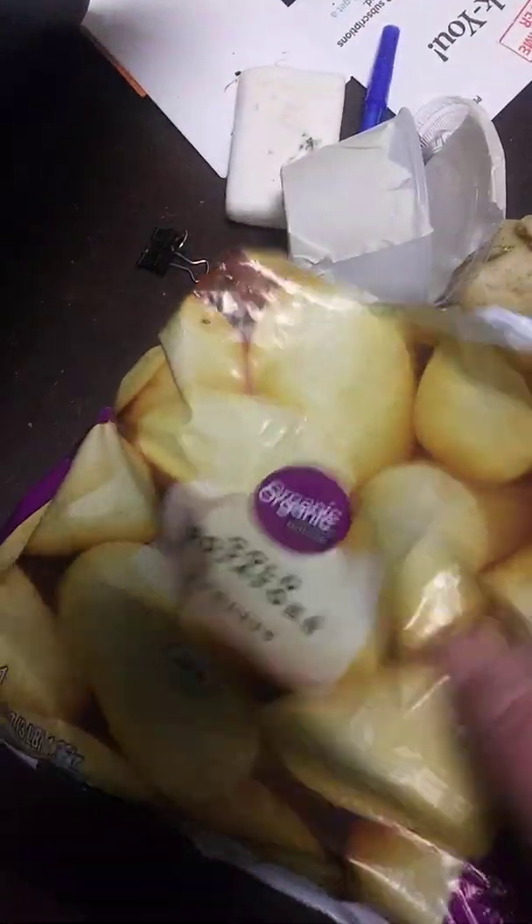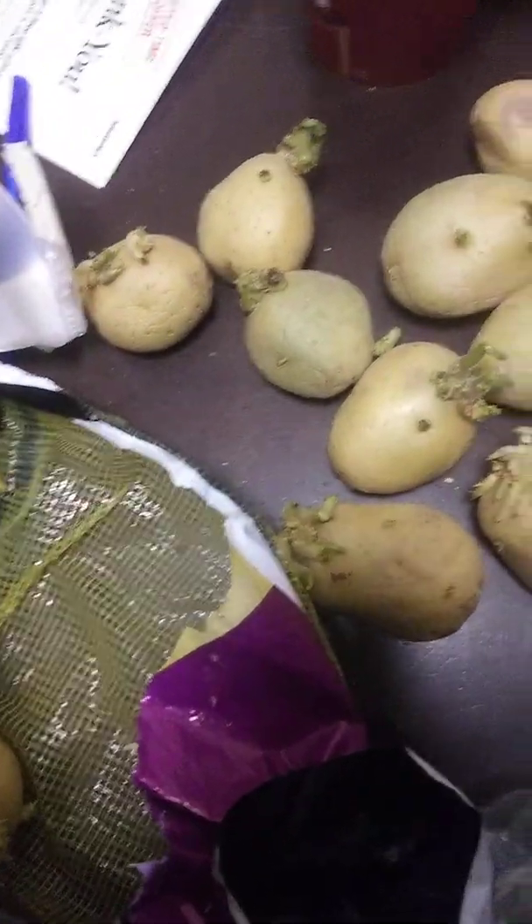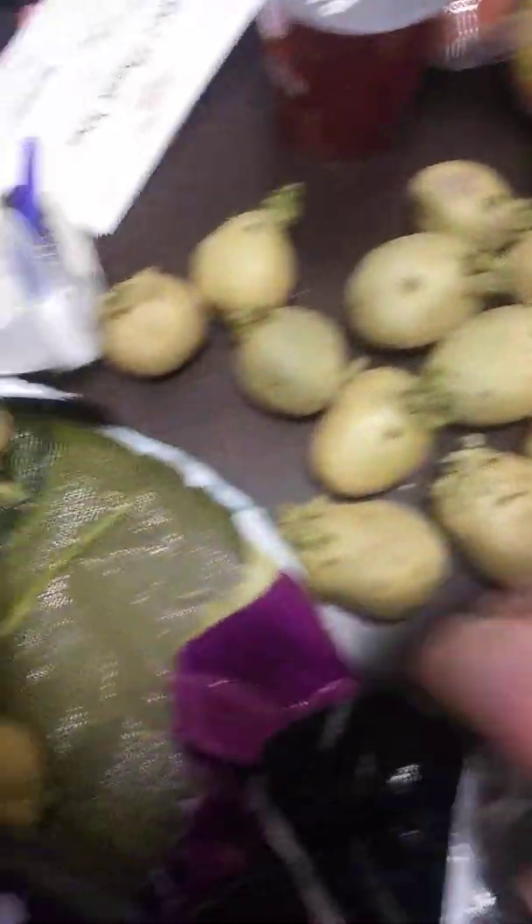These are organic gold potatoes, and they are quite beautiful. Now, I'm not going to plant these upstairs in my apartment. As y'all may have realized, I live in a third story apartment and my space is quite limited. But we've got a community garden that's going to be starting soon, and I figure we can put these little potatoes in there.